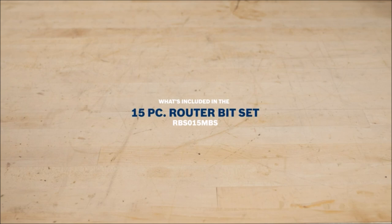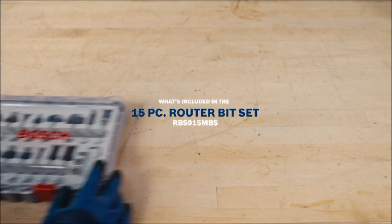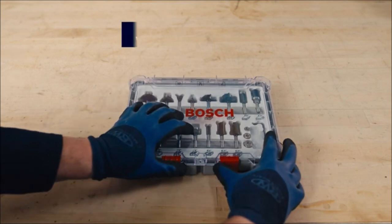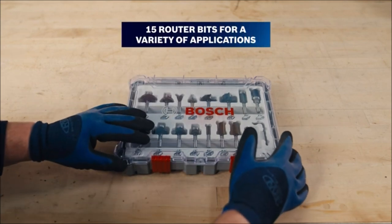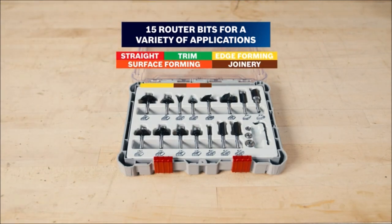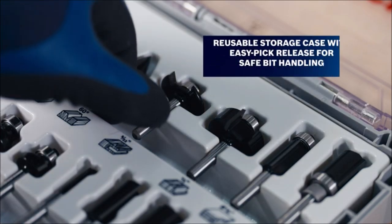If you are looking for a wood router bit set that can handle various tasks and materials, you might want to consider the Bosch 15-piece carbide-tipped wood router bit assorted set. This set includes 15 different bits that can be used for finishing, shaping, grooving, and trimming wood and wood composites. The bits are made of high-quality micrograin carbide, which ensures smooth and precise cuts, as well as long-lasting performance.